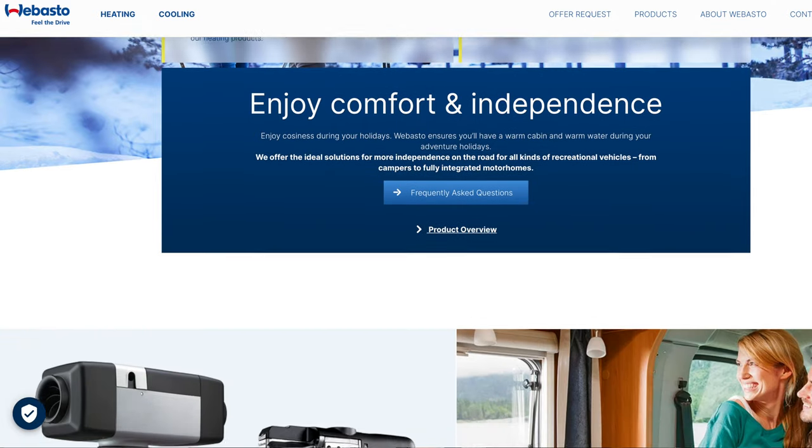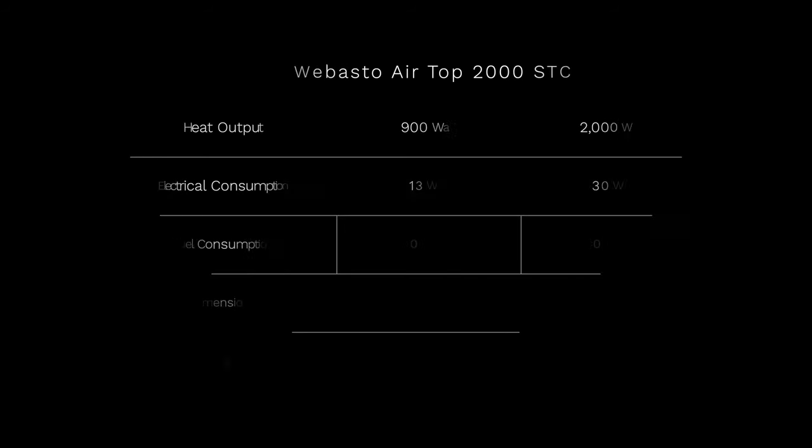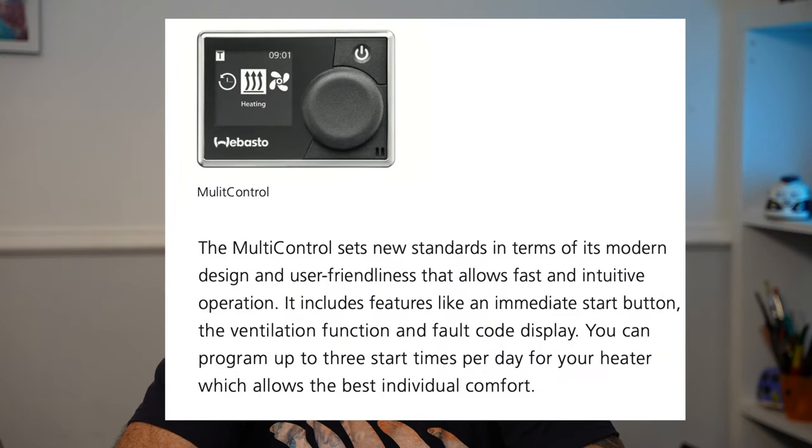Next on the list from the big brands is Webasto, and the Webasto heater for the small van is the Airtop 2000 STC. This is a 2 kilowatt heater providing 0.9 kilowatts on the low setting, with a fuel consumption from 0.12 litres per hour — so the lower setting is slightly higher than the Eberspächer, which also means slightly higher fuel consumption. Very similar selling points, with smooth blower and burner operation, and I've been in a van with the Webasto heater — it's fantastic.